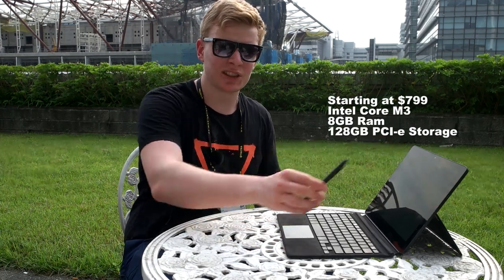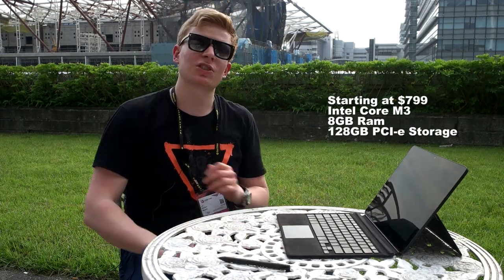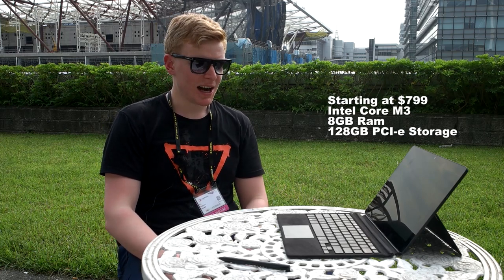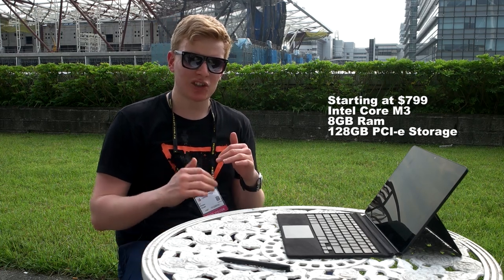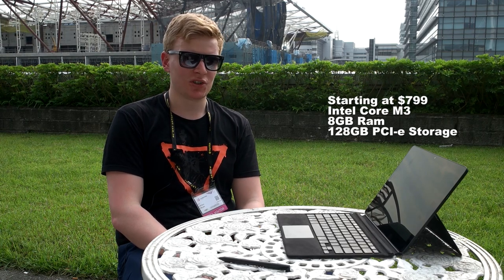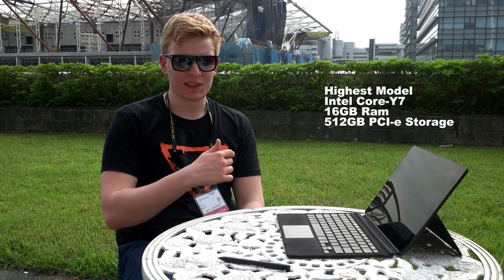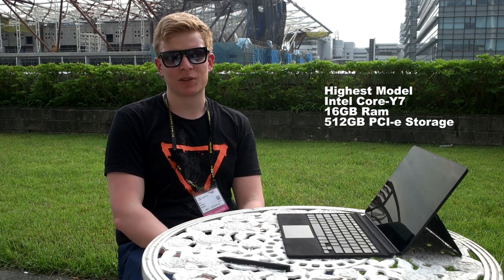You will get a pen, Alcantara keyboard, and the V for $799 in the US and €799 in Europe, including taxes. The base package comes with a Core M3 processor, 8GB of RAM — because we think 4GB is just unreasonable — and 128GB of storage. Storage is PCIe Intel 600p, so very fast drives. The highest-end model comes with an i7 processor, 16GB of RAM, and 512GB of storage.